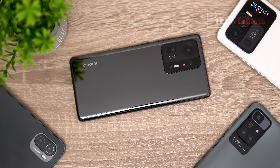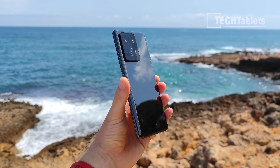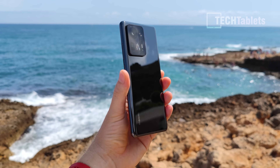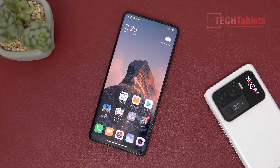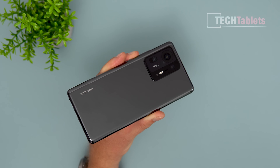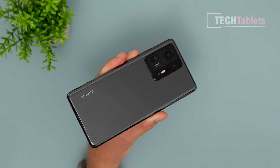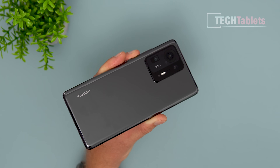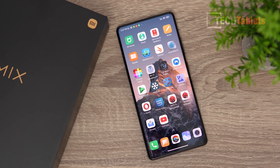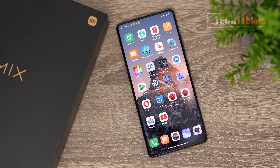The Mix 4 also has a ceramic body, 50-watt wireless charging, 120-watt wired charging, a 4,500 mAh battery, 108-megapixel main camera, 13-megapixel ultrawide, and a 5x optical zoom periscope camera at 8 megapixels. The front screen is 120Hz and it's an AMOLED display.